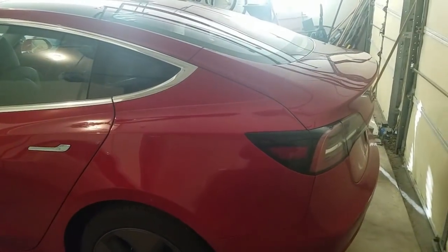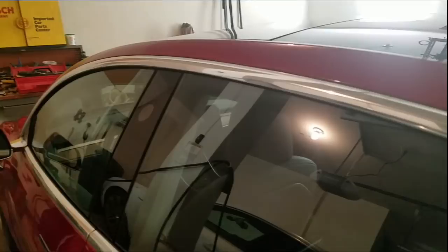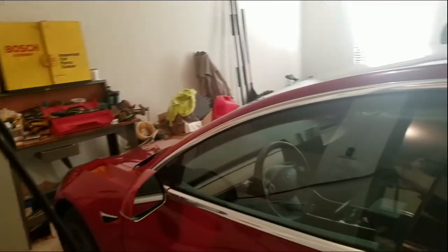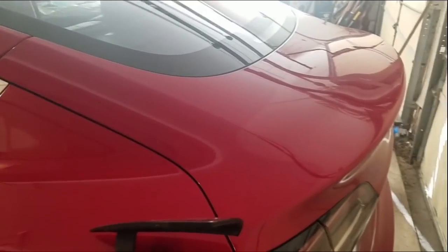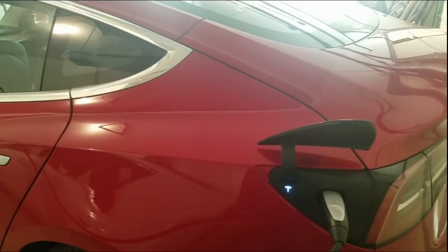Now I'm looking at the windows — they still seem to go up pretty far. Let's check this one. Yeah, they don't seem to be going up less, but the windows do still seem to be going up and down. Let me try plugging the car back in and see if we get any different behavior here.